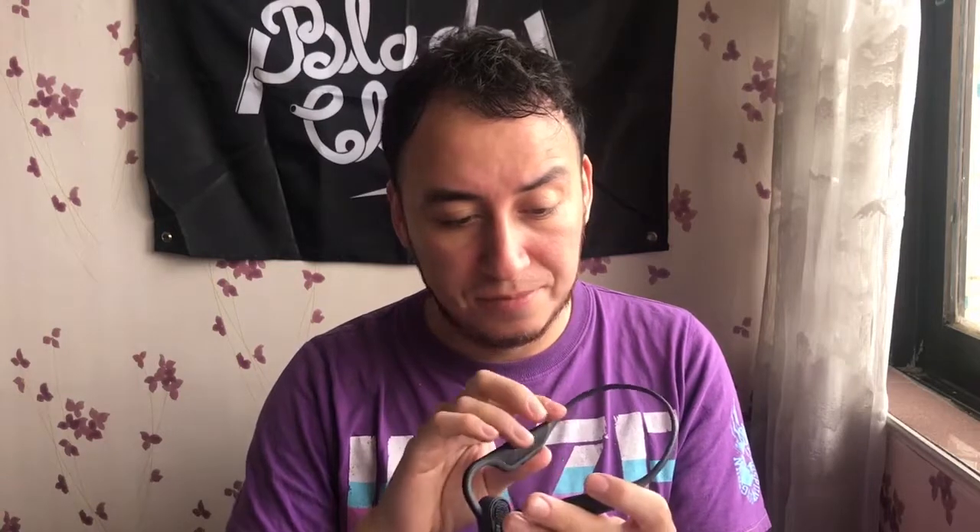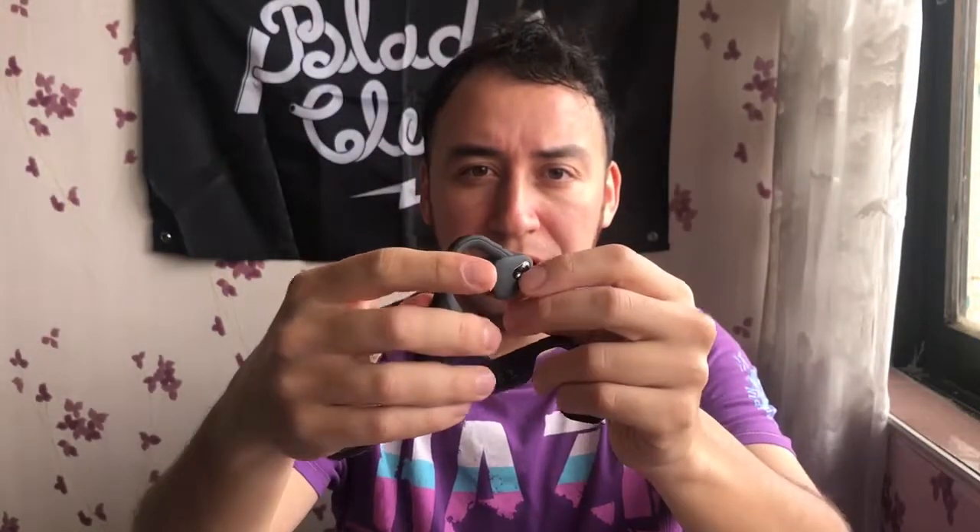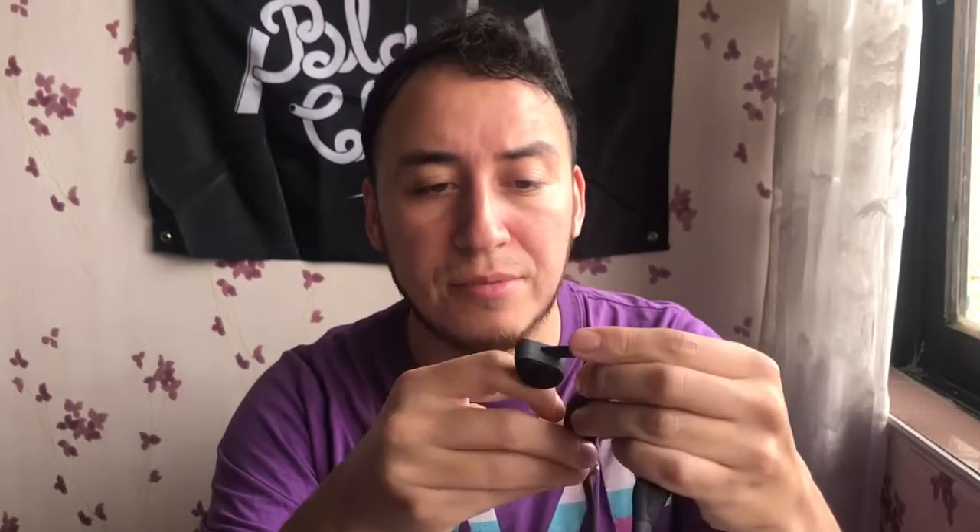So here are the bone conduction headphones. They look quite nice and smart, pretty light. It's got the essential info on the side — take a close-up look there. The built-in microphone, according to this, is on one of these sides over here. We've also got the charging port — it's a micro USB port right there.